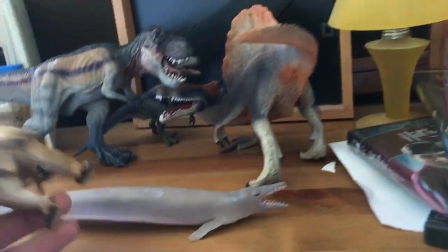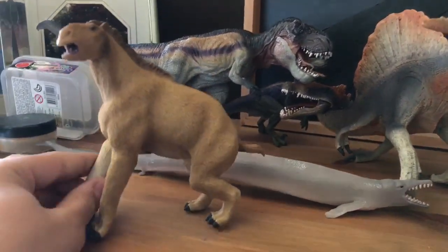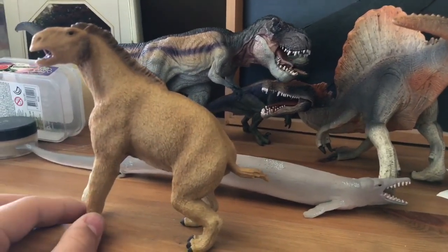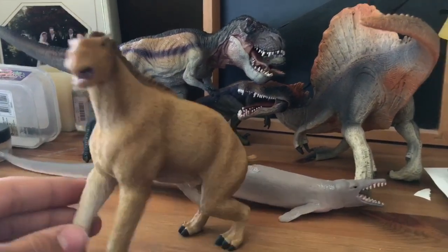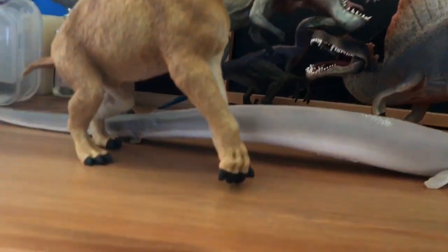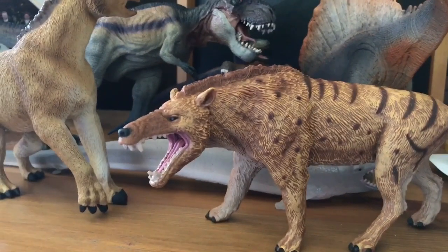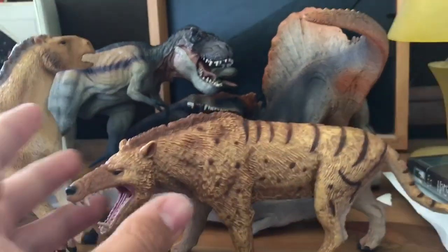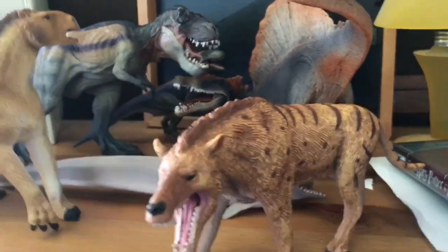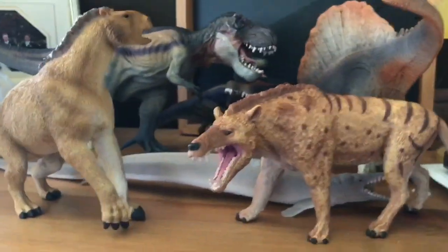Up next, the Collecta Moropus. I really like this figure as well, it's quite nice — a new type of animal to my prehistoric mammal collection, so I'm glad I have that. Next we have the 2016 Andrewsarchus. Very, very nice — actually this might be my favorite prehistoric mammal figure I've ever gotten. I'd have to compare with my others but yeah I really like this figure.